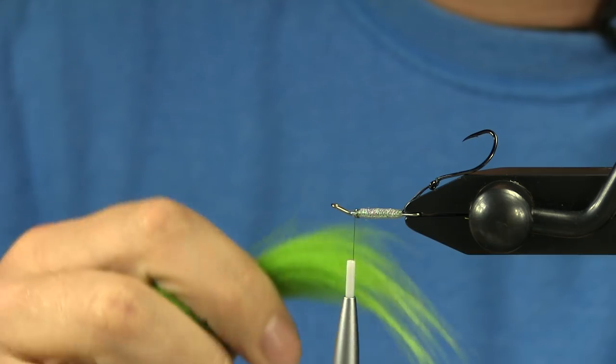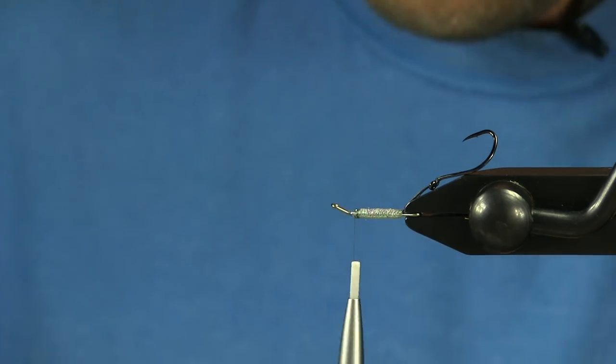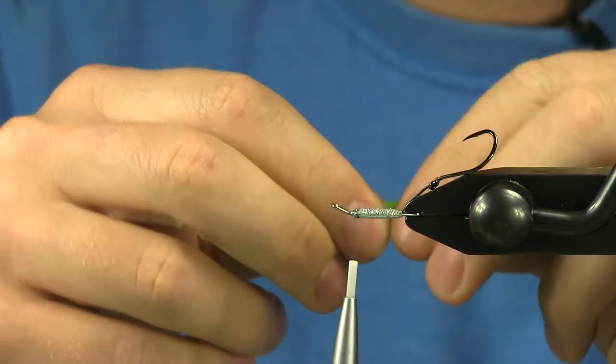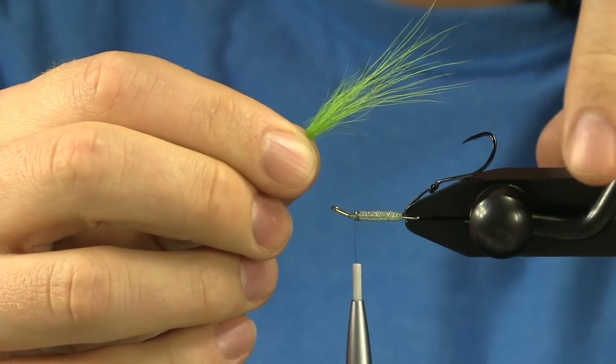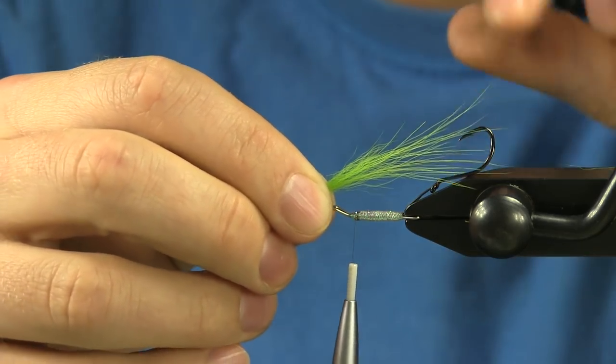For my first layer of the wing I'm going to use some chartreuse Arctic Fox. I really want a small clump, so I'm just using it for the color. I want this to be nice and sparse, and I'm going to try to make it end right into the bend of the hook point.